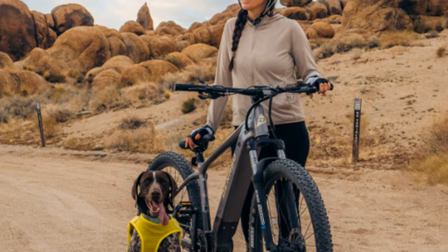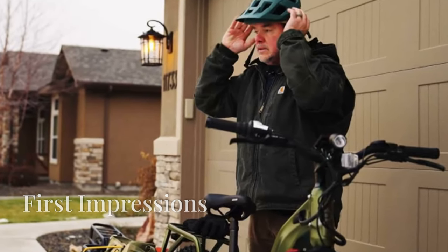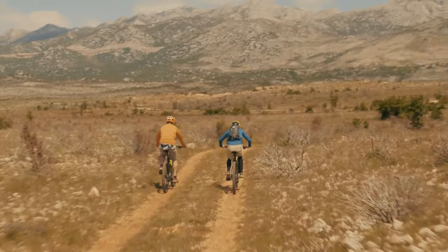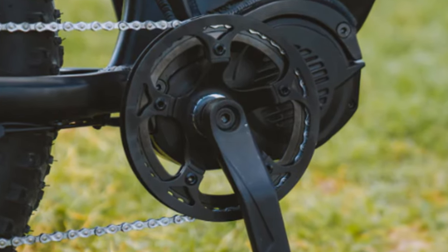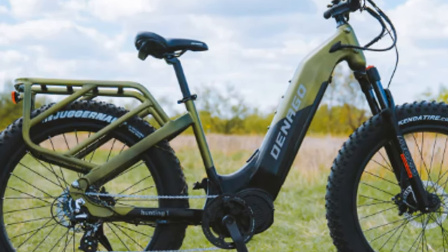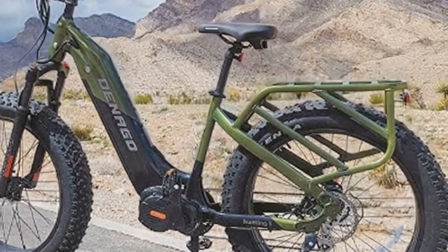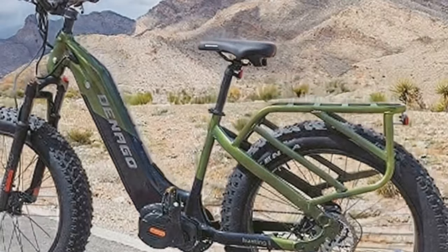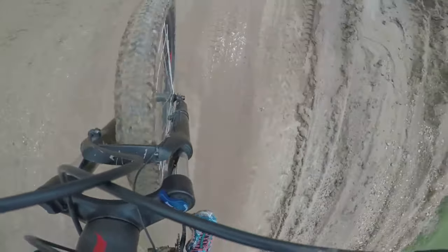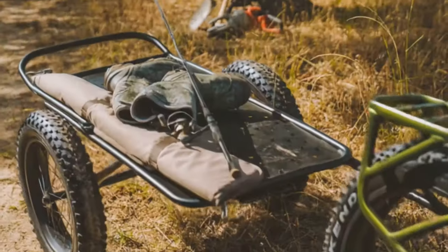Let's dive deeper and look at both the pros and cons of this e-bike. The first thing you notice about the Dinago Hunting One is its size — it's imposing and demands attention right from the get-go. This thing is a beast, built to conquer any terrain you throw at it. It's got a powerful-looking motor and a battery pack that's bigger than my first car. The engineering behind it is truly impressive, but despite its bulk, it handles surprisingly well. The agility it offers is quite unexpected for its size. The riding position is comfortable, and the controls are all within easy reach. You feel in command, no matter the situation.